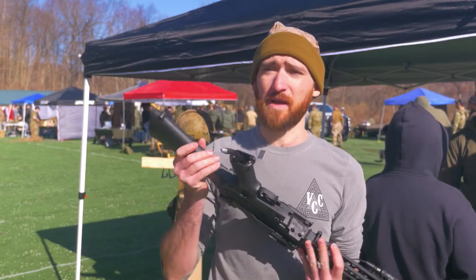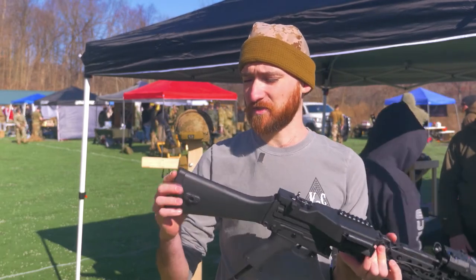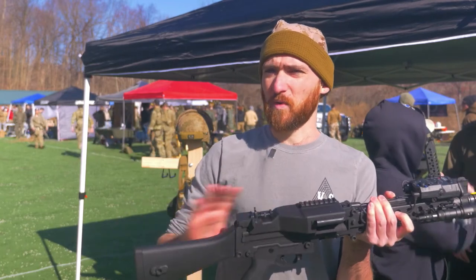Another big thing we do is chop the stock, and we have a 3D printed butt pad made of MGF, which is actually one of our newer products. This shortens the stock to give it more of an M4 length.